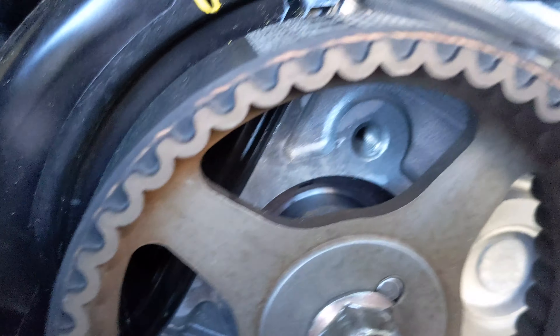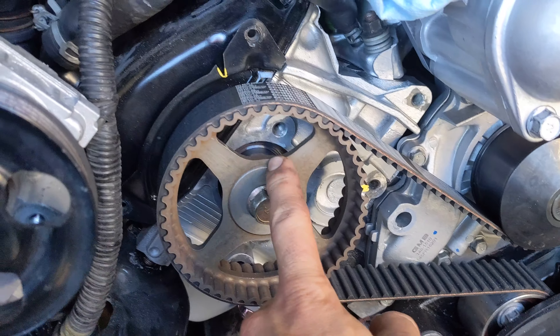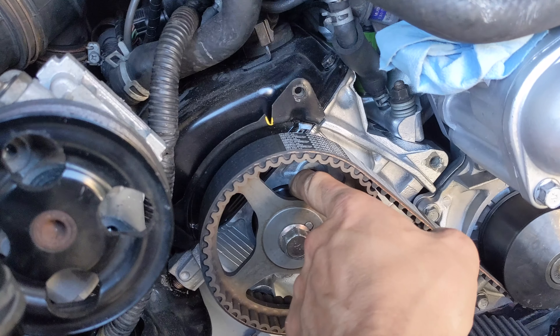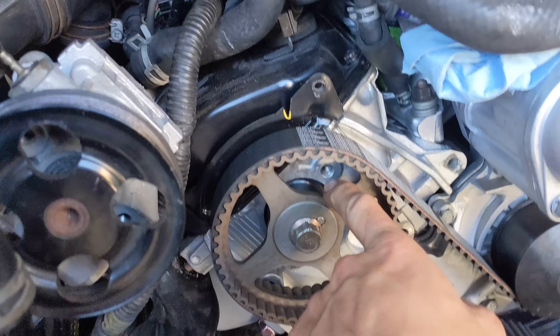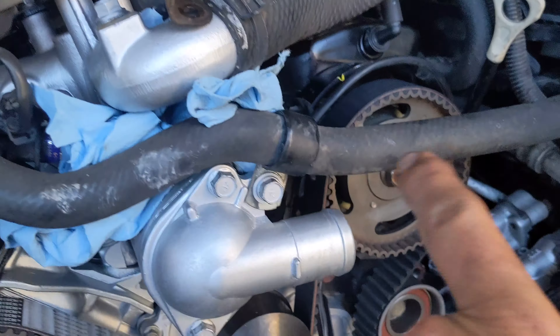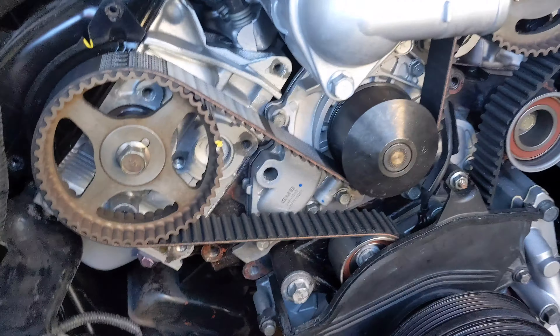I got brand new Mitsubishi original seals. They're supposed to be 0.5 millimeters in from the surface of the head - that's about half an inch. This other one is not leaking but I'm going to replace it anyway because I'm pretty sure that one is too far in as well. So I'm going to replace both seals.